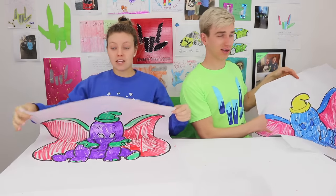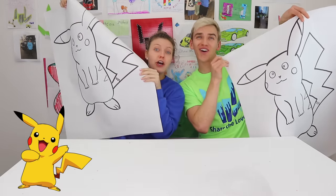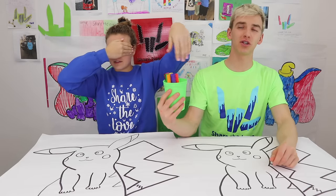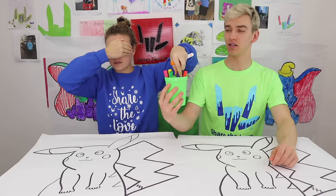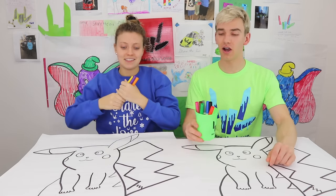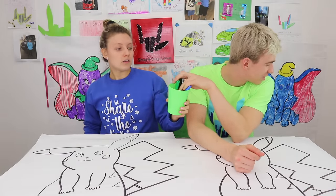The next round is Pikachu — one of Stephen's favorite Pokémon, with a movie coming out soon. Sharers are asked to comment 'Pokemon' if they're excited for the May movie. Grace picks yellow, orange, and purple. Stephen draws with eyes closed and gets pink, brown, and black — two dark colors and one bright, which will be very difficult for a yellow Pikachu.